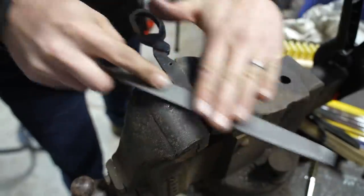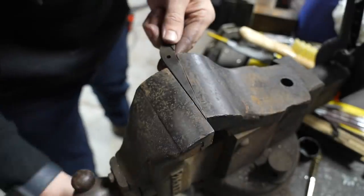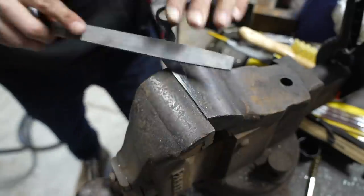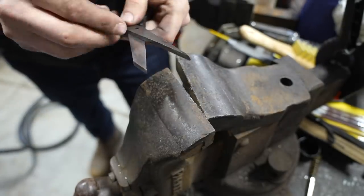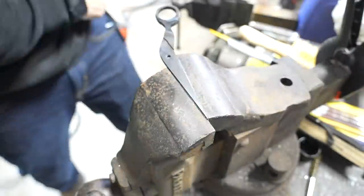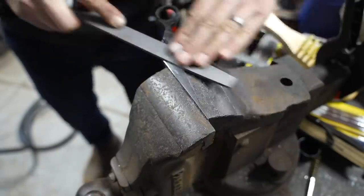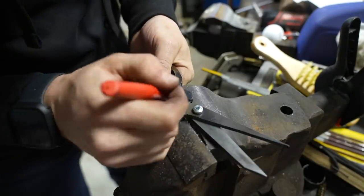Now I'm just taking a file and trying to flatten the shearing side of both blades. It's very important that these blades be super flat because when I tighten the screw, if there are any variations, they might not cut correctly. So I'm very careful to have my file very flat. A good trick is to take a Sharpie and then use your file — it acts as a sort of guide coat so that you know where your file is cutting and where it isn't.